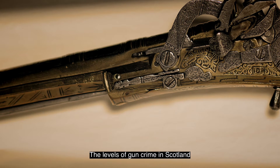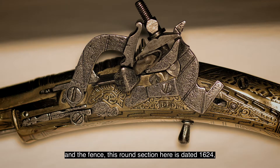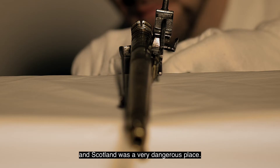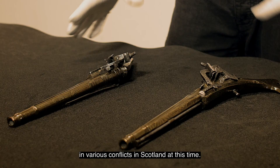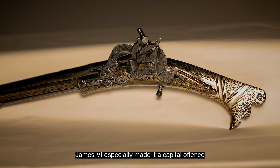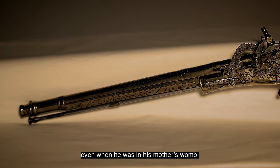The levels of gun crime in Scotland in the 16th and 17th centuries when these pistols were made were very high. The barrels are dated 1626 and the fence — this round section here — is dated 1624. Scotland was a very dangerous place; a huge amount of men were shot with pistols, or dags as they were often known. James the Sixth especially made it a capital offence to carry firearms — he himself was held at gunpoint many times, even when he was in his mother's womb.